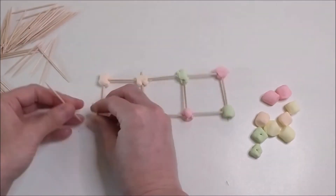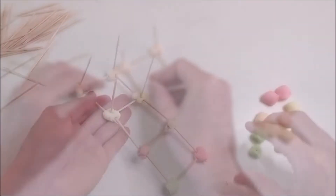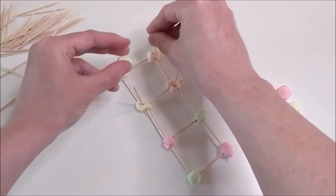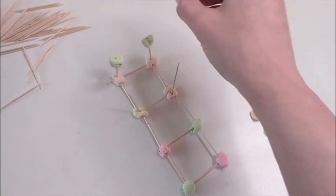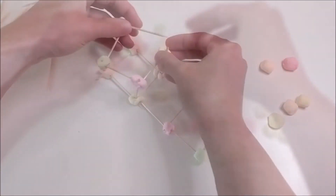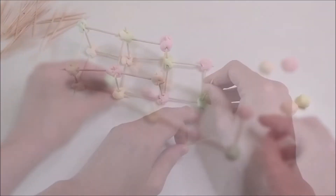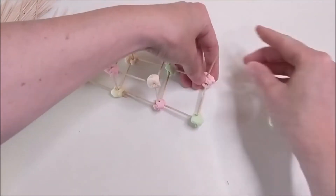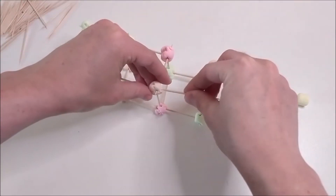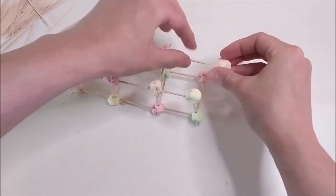Next we're going to make these squares into cubes. A cube is just a 3D square — you probably already know that. You think about an ice cube being a cube, not a square exactly. So take toothpicks and stick them straight up in the air like this. Stick marshmallows on top, and then connect the sides to make cubes. Finish the entire bridge that way. I'll show that one more time, but when you finish, just set it down gently. It's a little fragile right now, and if it falls apart, just let it be for now.